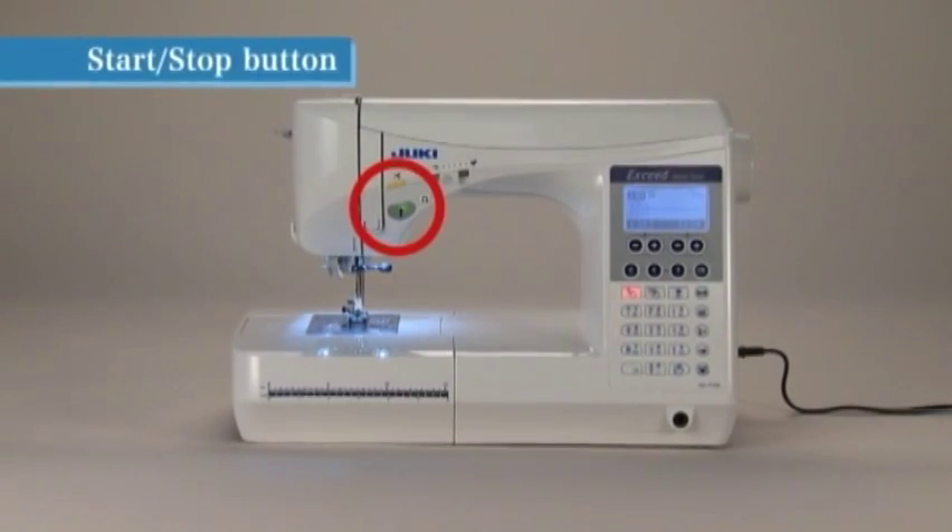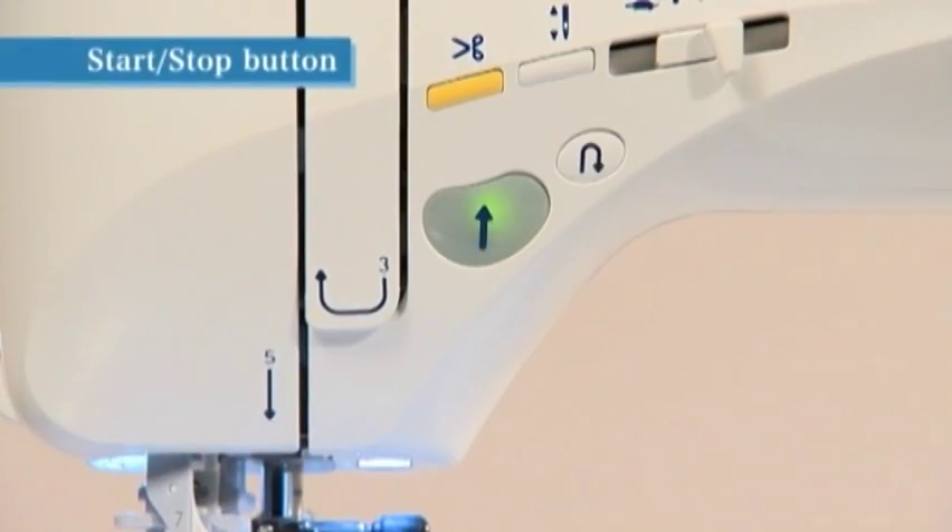The color of the start/stop button indicates the status of the machine. Green indicates that the machine is ready to sew or currently sewing. Red indicates that the machine is not ready to start.